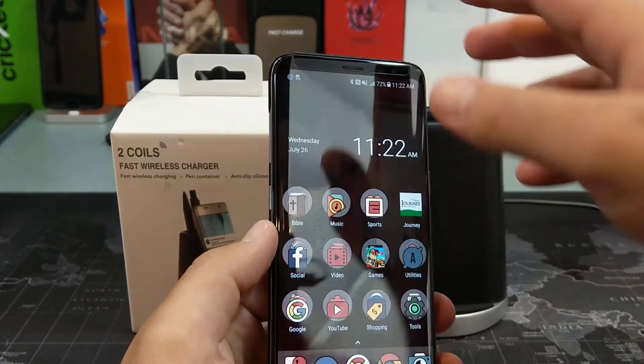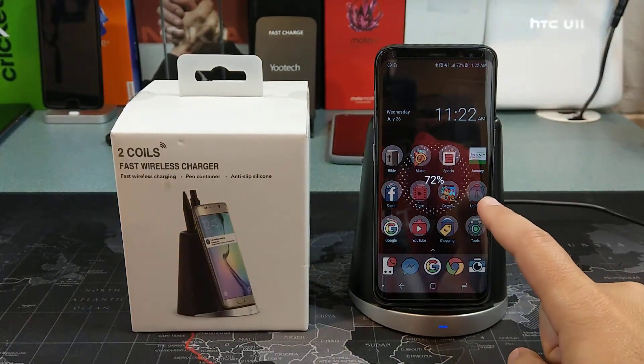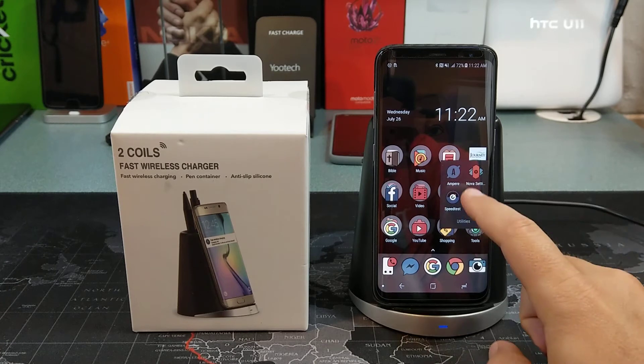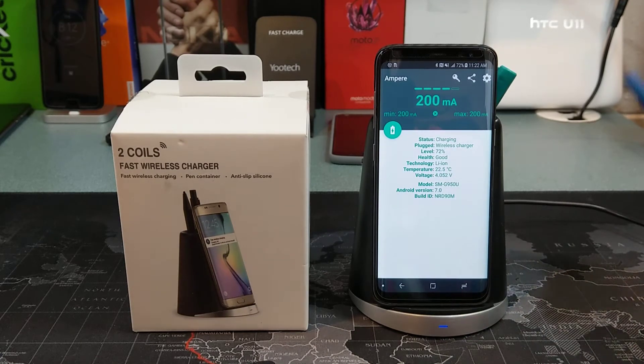So let's go ahead and slap the Samsung Galaxy S8 on there and see what kind of charging speeds we get using this little app called Ampere. This will tell us what kind of speeds we get — typically with fast charging you're looking at least one amp or faster. And this one's good for your office desk because you can throw in some pens.